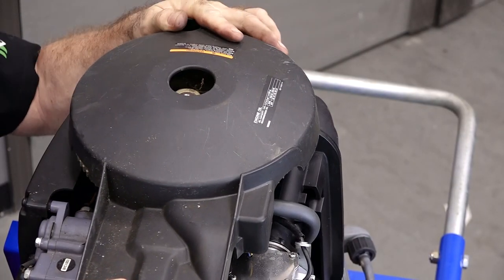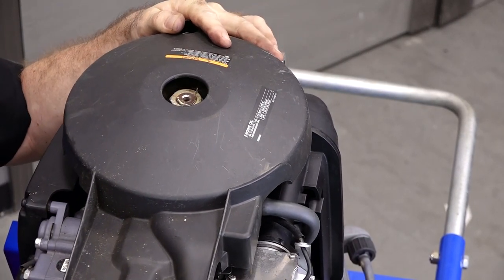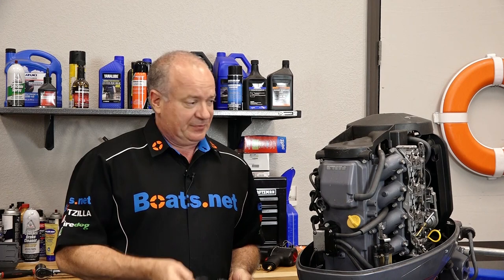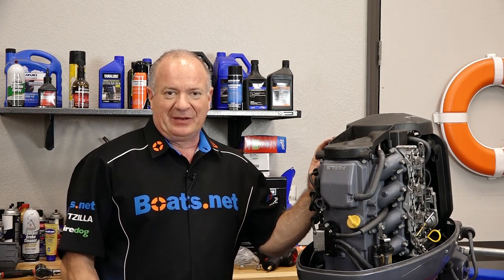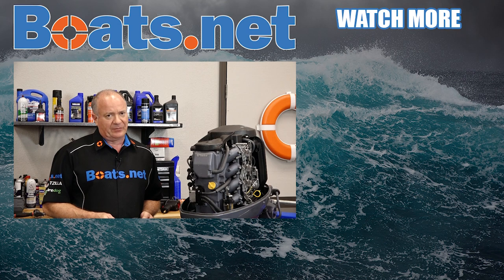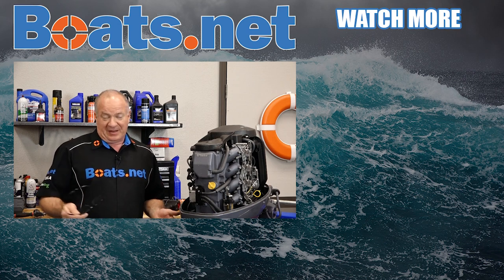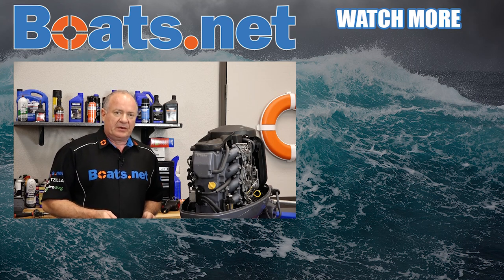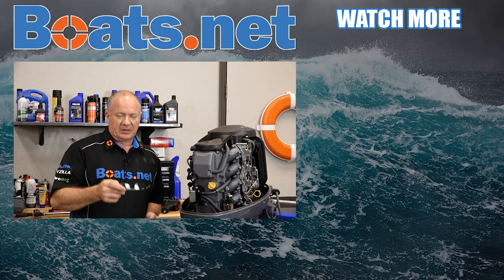Now let's get our cover back on. That's going to wrap this one up. All you have to do now is put your cowling back on and you're ready to hit the water. If you need these parts and tools or anything else for your boat, come see us at Boats.net and we can get you taken care of. If you like what you see, go ahead and hit that subscribe button so you can keep up with whatever I'm working on next. If you got any questions or comments, leave those in the section below and I will do my best to answer them. Thank you for shopping with us at Boats.net and we will see you in the next video. Y'all have a great day.